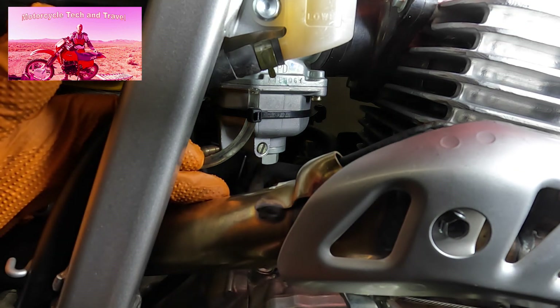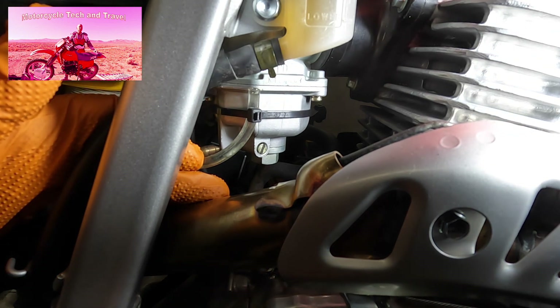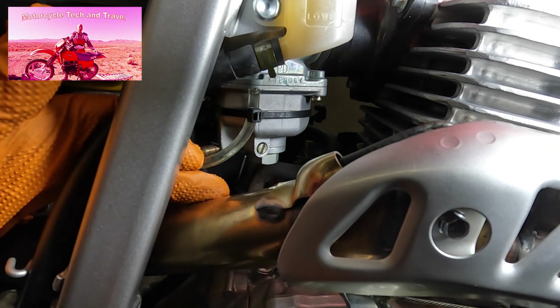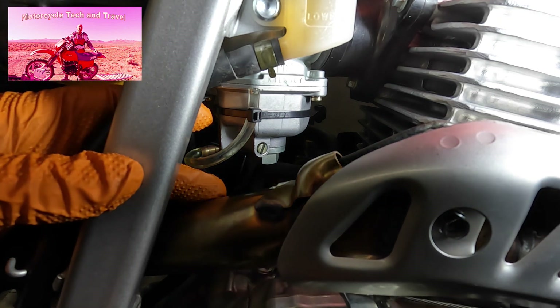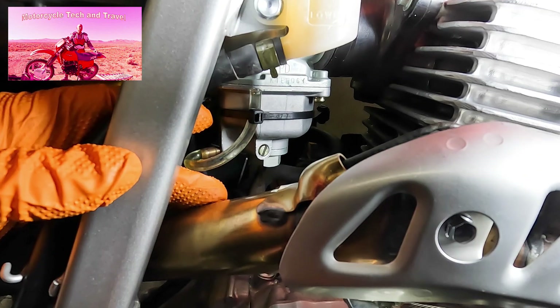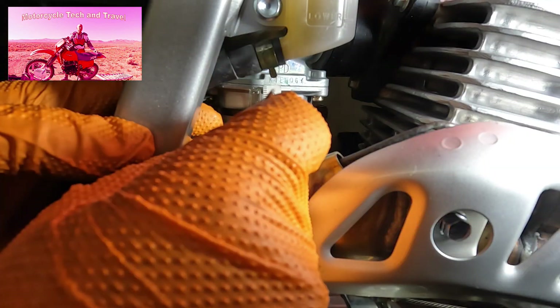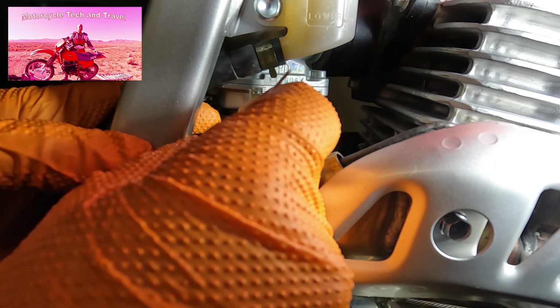The meniscus in this case is concave, so when reading the fuel level in the tube, look to the concave base for the measurement. Do not measure from the higher level where the meniscus effect has the fuel further up the tube — measure to the low point in the curved concave radius. Needle, seat, and fuel settled. The fuel level is approximately four millimeters below the split between the main body and the float bowl, and that's ideal.